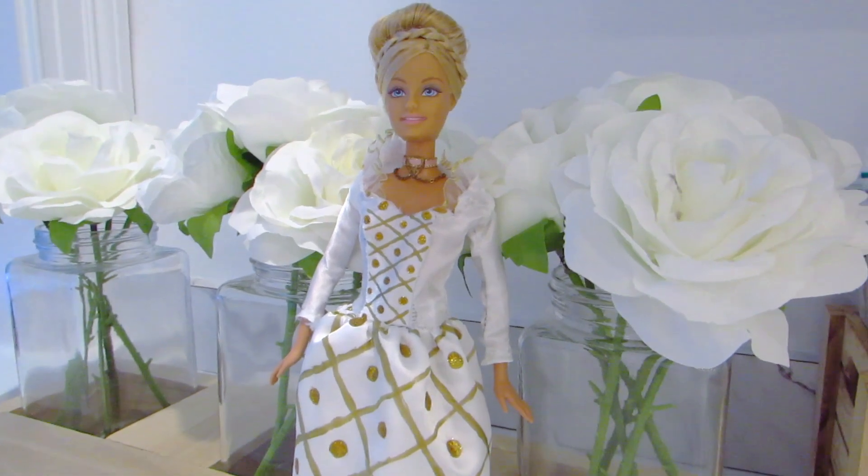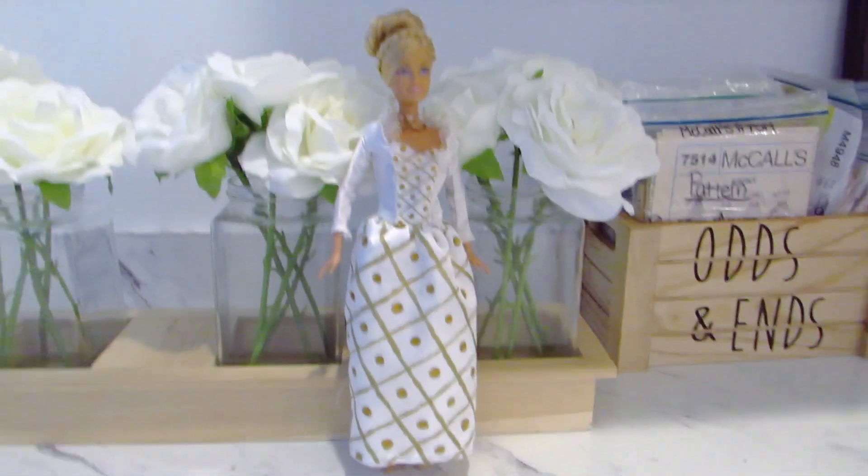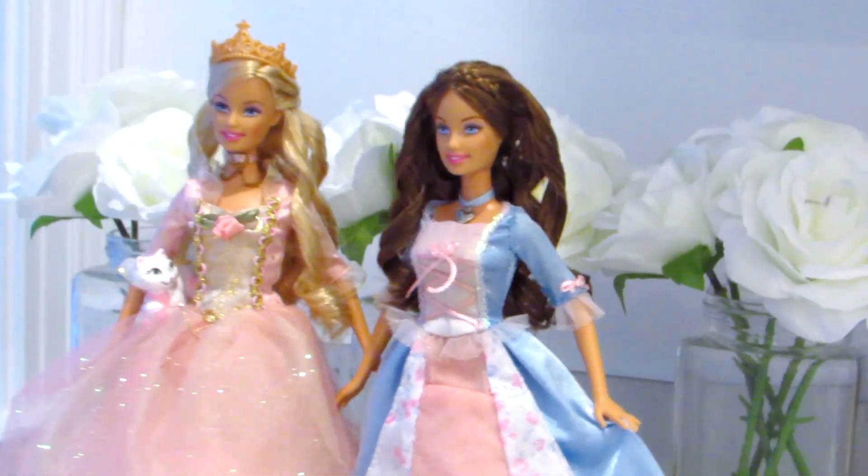Annalise needed a new dress. I'd sewn this wedding dress inspired by the movie for her, using more pieces of the sacrificial dress to embellish it. I finished the edges with fabric glue, sewed the whole thing together, and set bride Annalise up on the doll shelf.